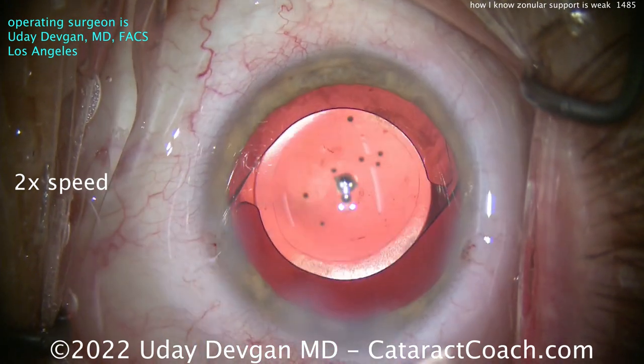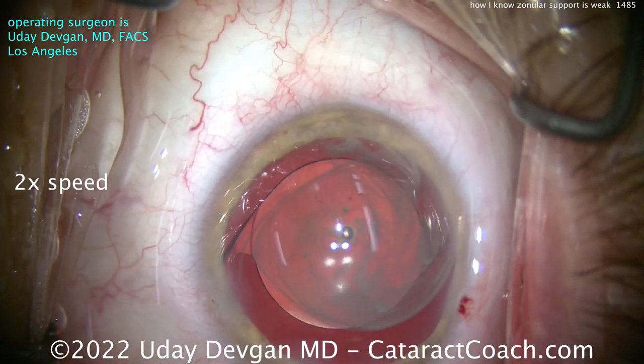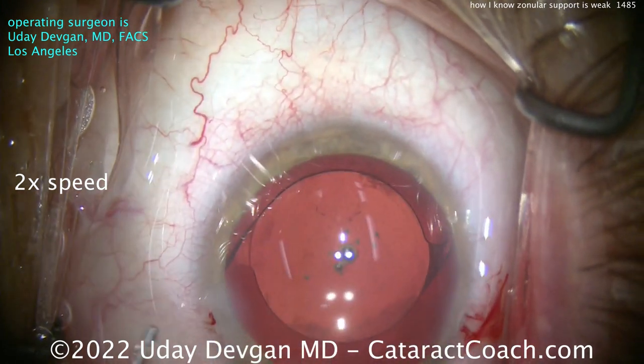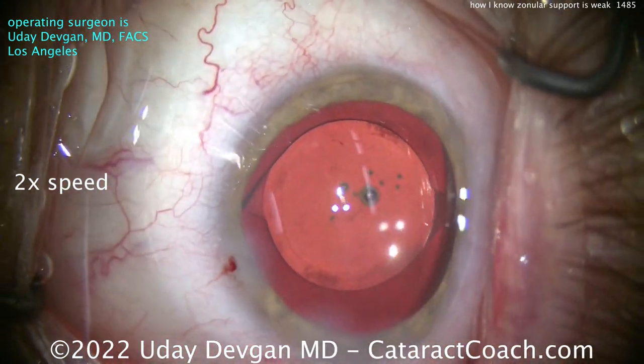The lens is in a nice position — good stability. Lucky there's only that one quadrant of zonular weakness. You can see the lens is lined up nicely. Here's the triamcinolone, and the anterior segment is clear — there's no vitreous prolapse. Nice looking case that escaped without any trouble. Thanks for watching.